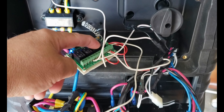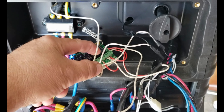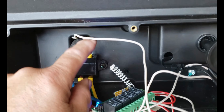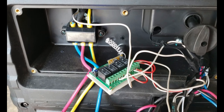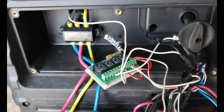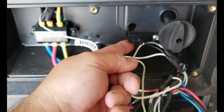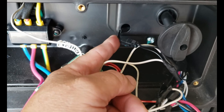The first relay, which is button A on the remote control, is going to be used to trigger the starter. I have my 12 volts and on the A post of the first relay I did tap on the black and white wires of that white connector, which is the starter switch.